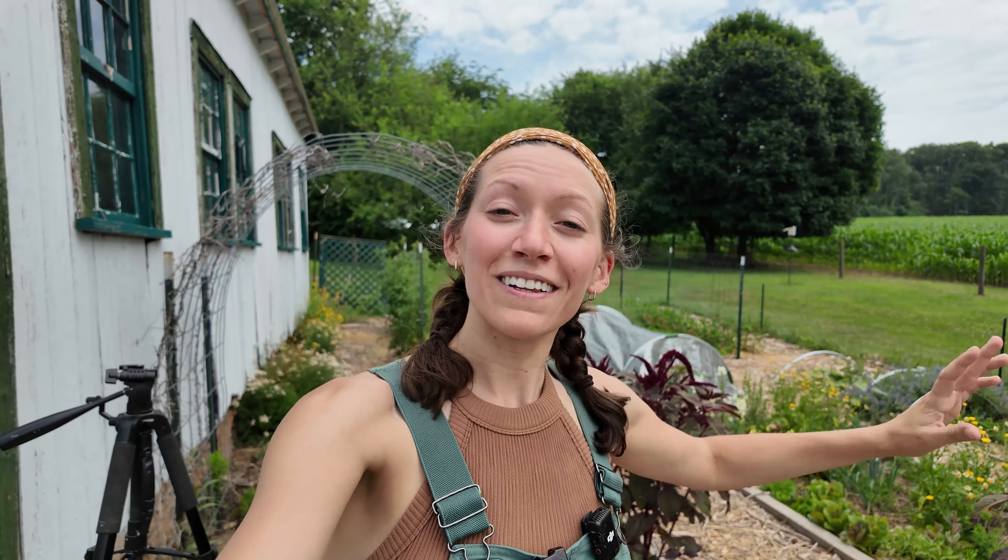For some of you who have seen our videos before, the place where I am gardening is at Alex's mom's house. At our new property we only have one raised garden bed and we do have some things planted in it, but it's not nearly as productive as this area here.